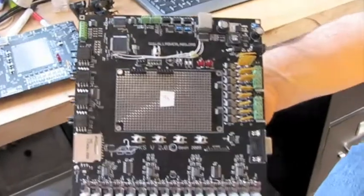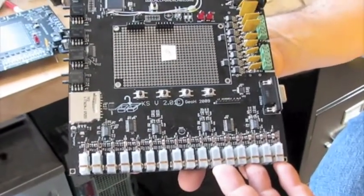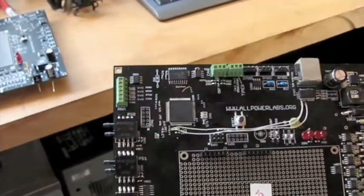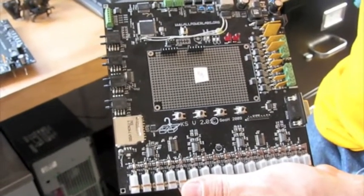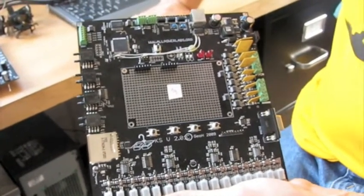We have different sections on this board. This is 16 thermocouple inputs, which is a generous complement. We have four differential pressure inputs over here — you can use these for gas flow rate measurement using orifice flow meters, measure pressure drops across your filter, across your reactor, to figure out what's going on inside there.